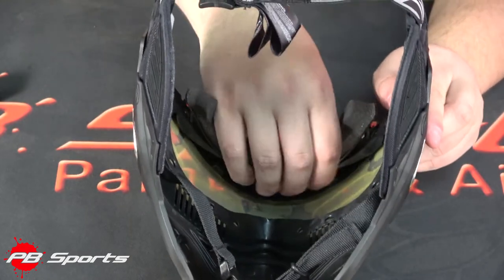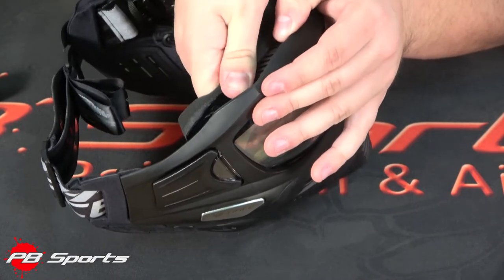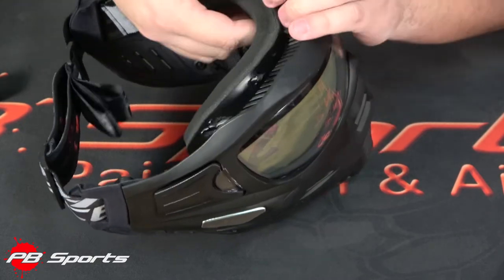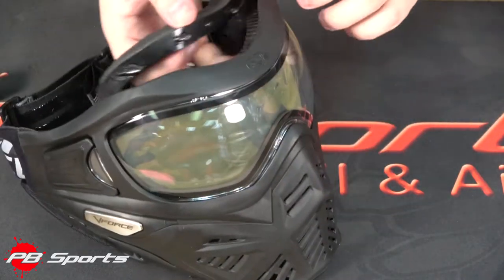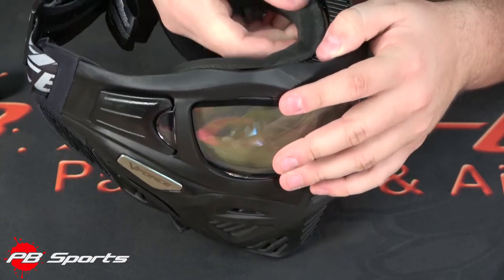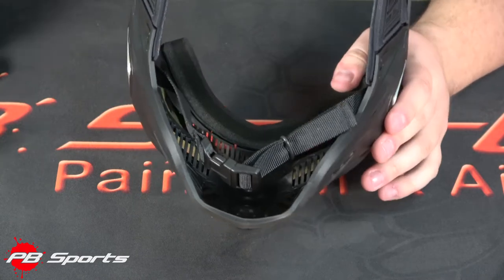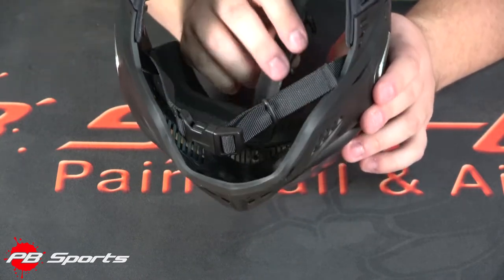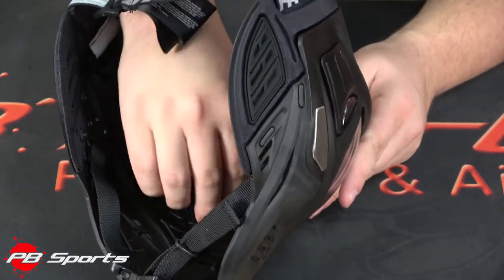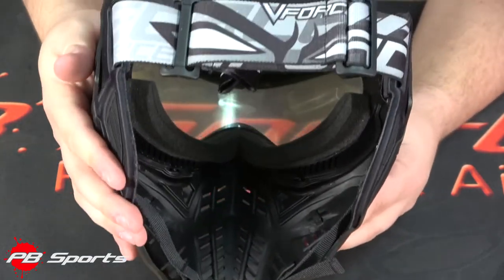To get the top half off, you just unclip these two tabs at the top. Once you get those two tabs out, you pull a little — it's kind of difficult to get a hold of, but once you get it, it comes right out. Get your next one and then the last one, and the whole thing comes out. To put it back in, take the center one, line it up, and it snaps in — just follow the holes. Hook your end pieces in for the top, then on the bottom line up all your holes and hook your sides in. It kind of snaps into place and your foam is back in there, nice and snug.